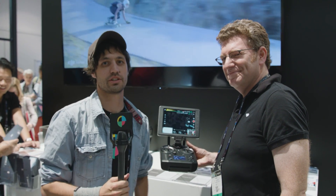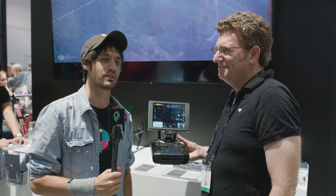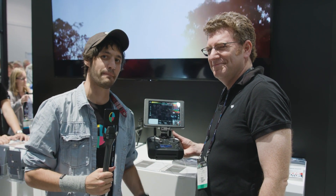That's all the new stuff from DJI at NAB 2017. Thanks, Adam.